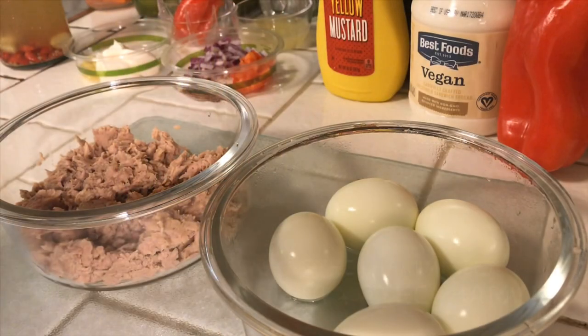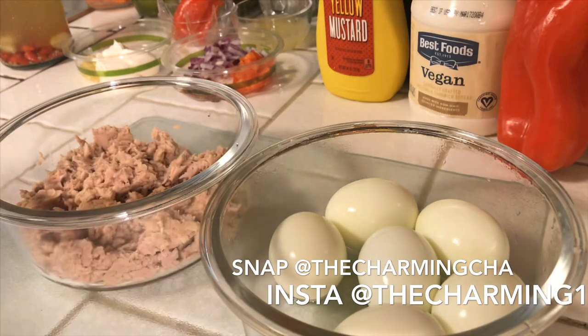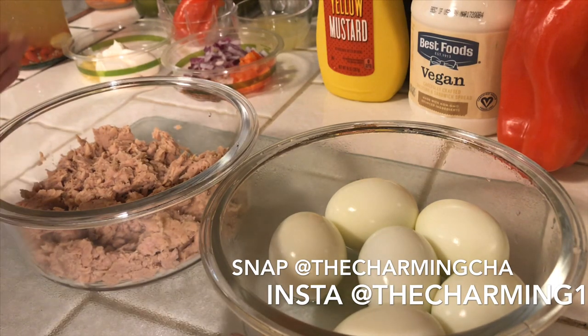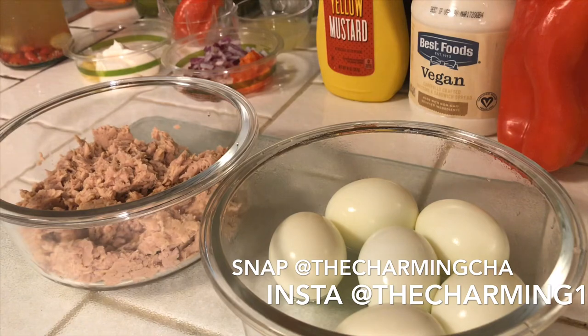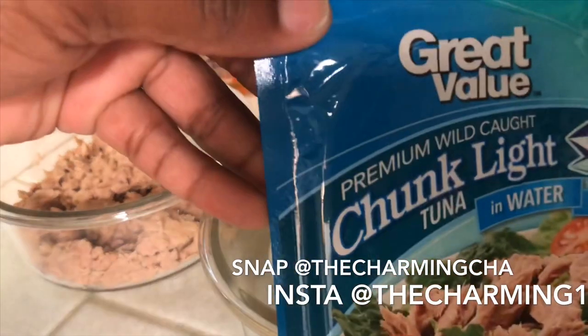I'm going to show you guys how to make this JJ Smith approved tuna salad. Now this recipe is just something that I've come up with that I like a lot. I'm making enough for three days — I have three packs of this tuna.